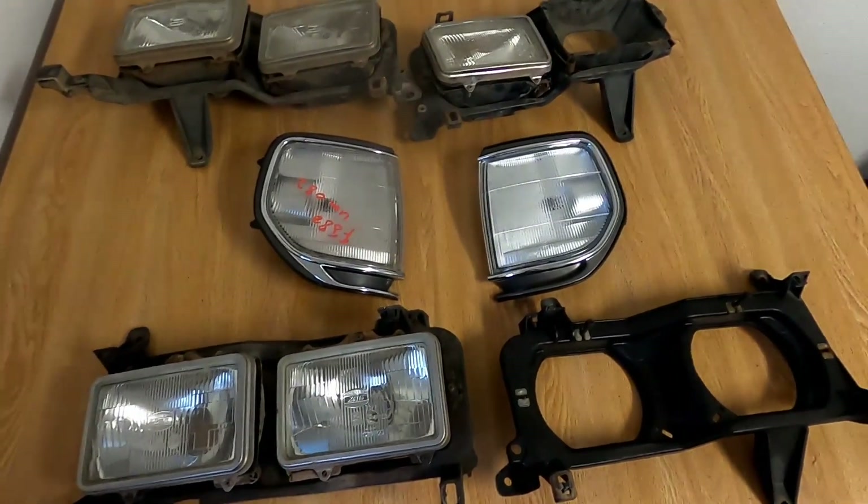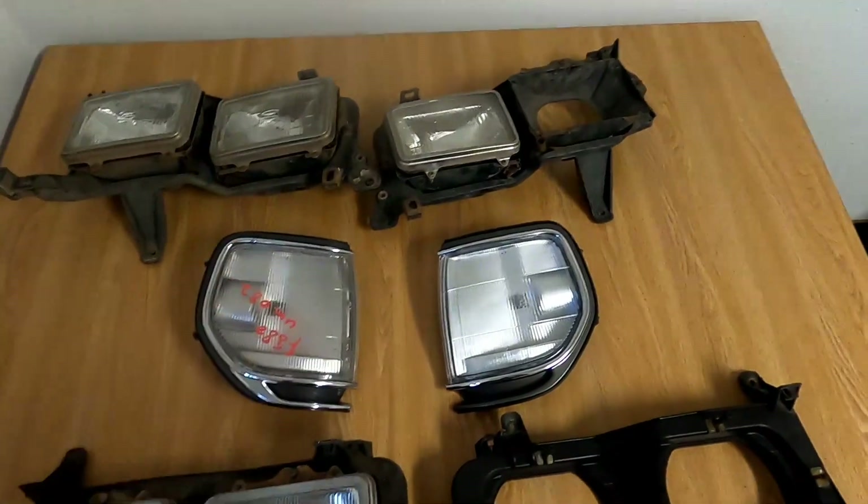While that's happening, I've been acquiring some parts for an upcoming project. Some of those parts you can see here.